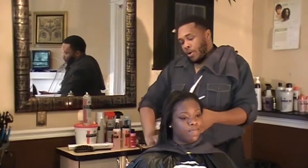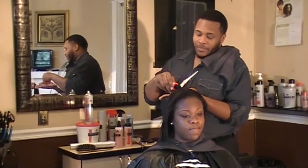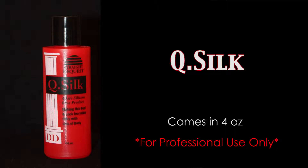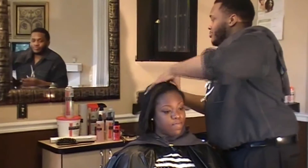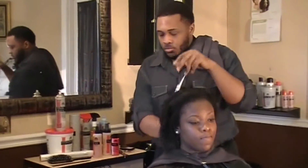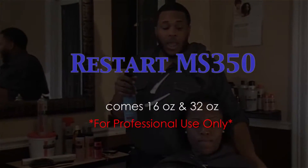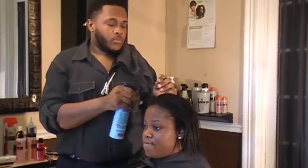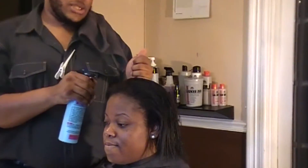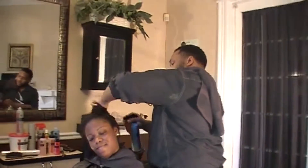We're going to go ahead and style her — just blow it out and press it. We're going to start with a little bit of tea silk to protect her from the heat, and then pull a little Active Moisture conditioner in. I'm going to use the Restart FS-350. This is one of the products that does not leave a residue or a film.